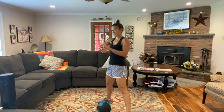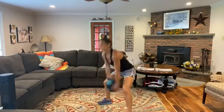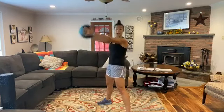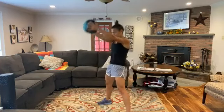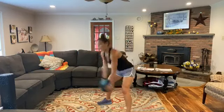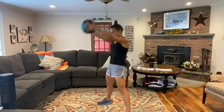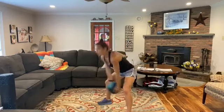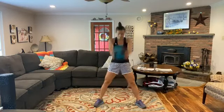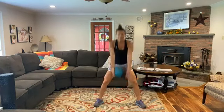One minute of swings — let's go! Mine is only 12 pounds, so I'm going to try to go a little bit faster and get as many reps in as I can with good form. Push the pace — swing through, core braced, butt tight at the top. Drive through. You can do anything for a minute — 15 seconds left. Five more seconds — and relax.